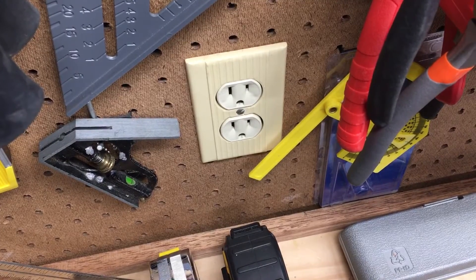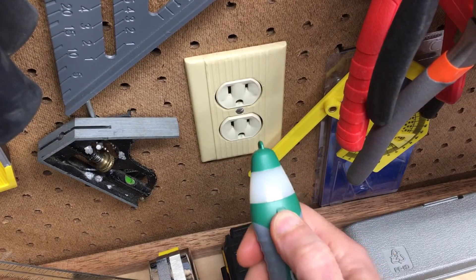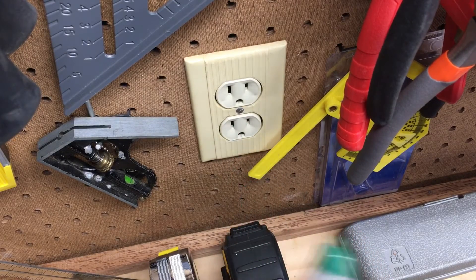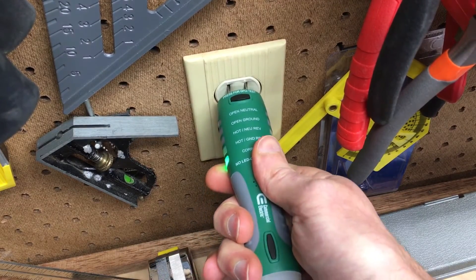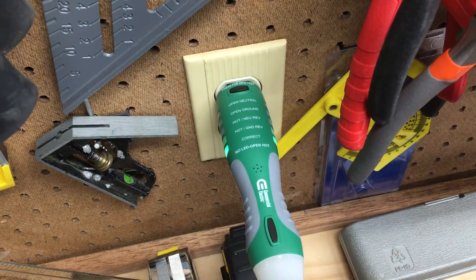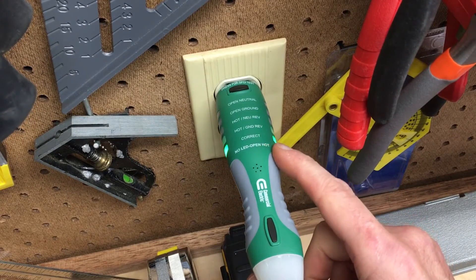Here we have an active circuit three-pronged outlet. You'll hold down this button, and that tells me it's active — so there's definitely voltage there. The outlet is grounded properly and it says correct and shows green.